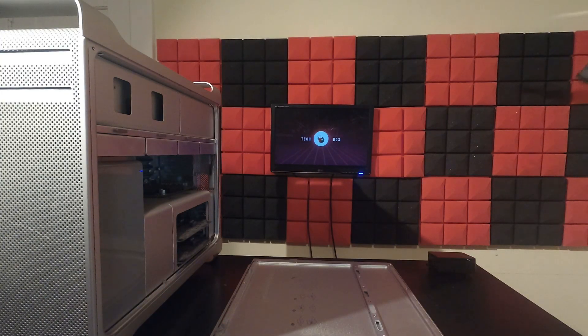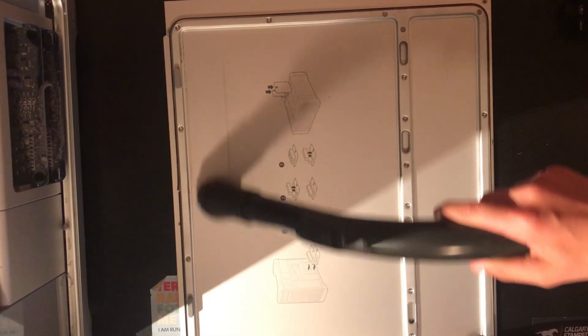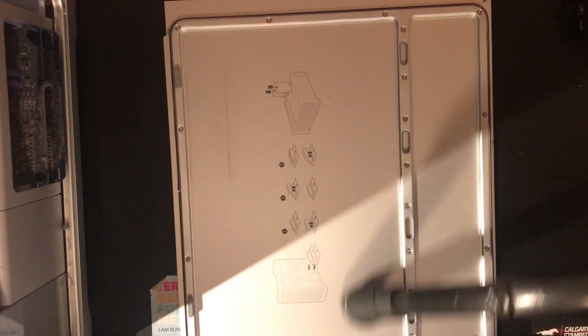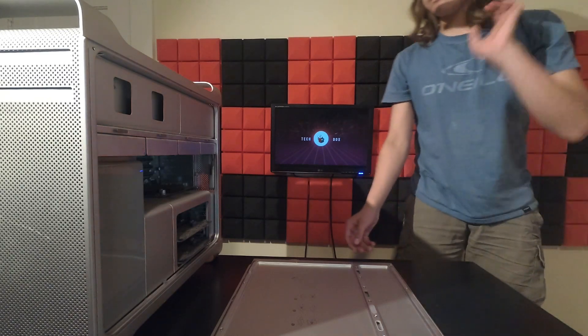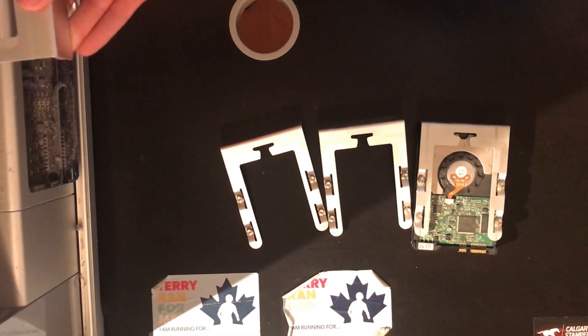I vacuumed on full blast to get as much of the dust off as I could. I also found a pad that had fallen off. I then removed the drive bays to get more of the dust removed as well as to clean them off.